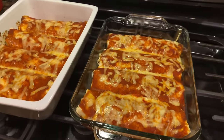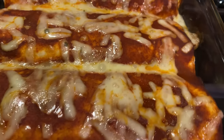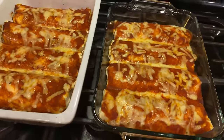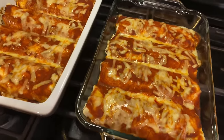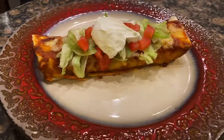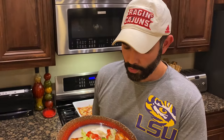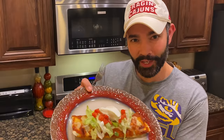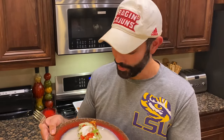Oh, ladies and gentlemen, that is a work of art. You're going to want to let these bad boys cool for about 10 minutes before you serve, and then I'm going to go ahead and plate up. Take a look at that — that looks delicious and smells real good too. This is how I throw it down: a little lettuce, tomato, sour cream. You want some jalapeños? Add jalapeños, onions, what have you.